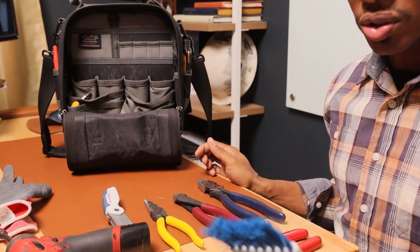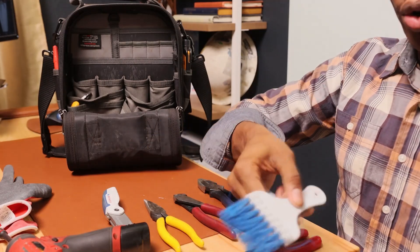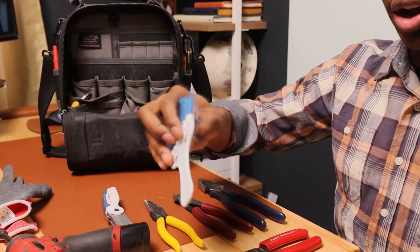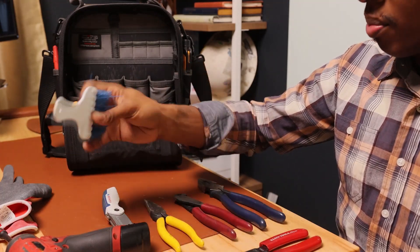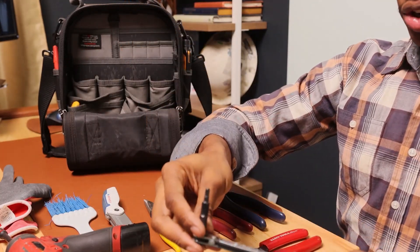The next thing I have is a cleaning brush for cleaning condenser coils or evaporator coils. A lot of times they have a lot of dust on the coil, so this is what I use to clean that outside unit before I spray it down, or the evaporator unit before I clean it.